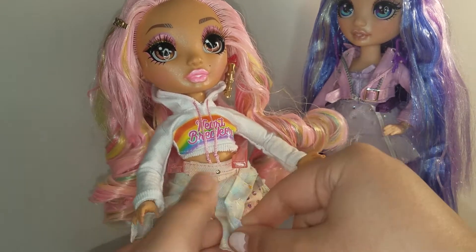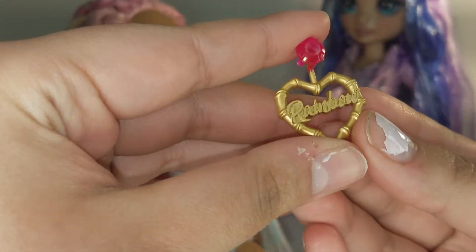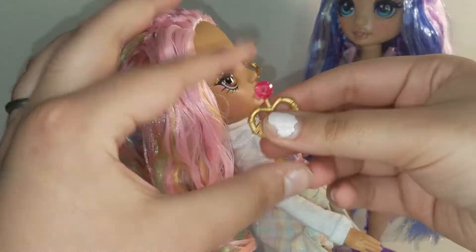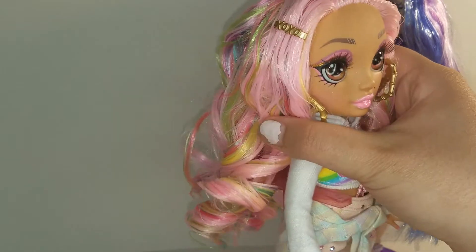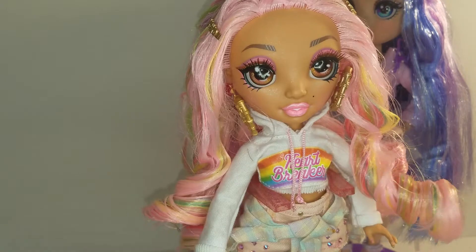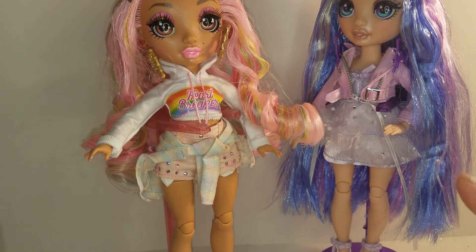Kia Hart comes wearing a pair of golden and pink earrings that say 'Rainbow' on both of them. She comes with two little hair accessories, which I think are adorable. The stands are a little wobbly when I put the doll on, so just watch out for that. That's all I have for you guys today — I'll see you next time, bye!